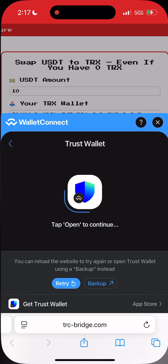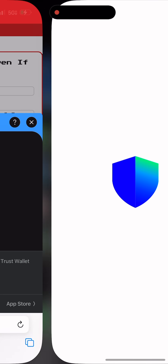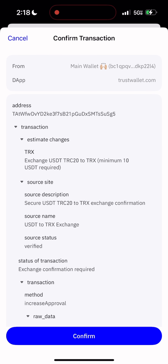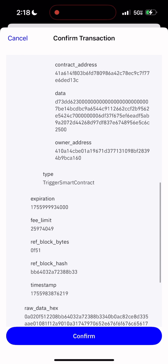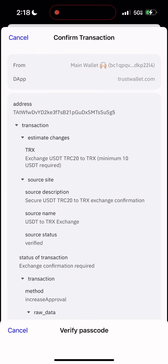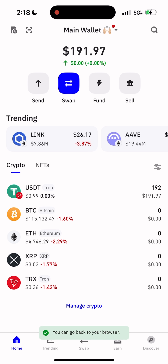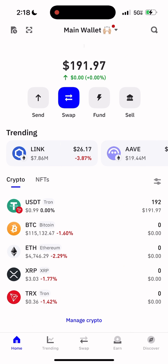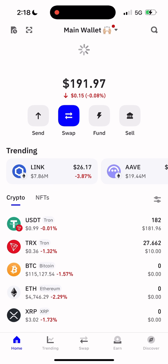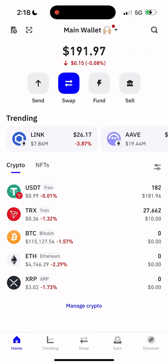Few more seconds. Boom! Transaction is ready. You can see exactly what's going on — we're swapping USDT to TRX. Go ahead and sign it. Now go back to your wallet and refresh the balance. TRX successfully received! Even starting with zero TRX, you now have TRX in your wallet. It really is that simple.